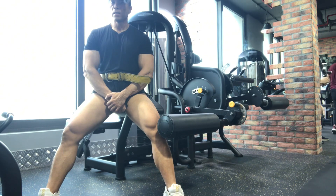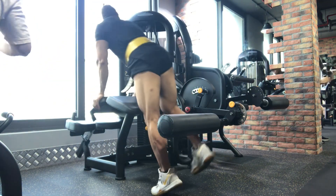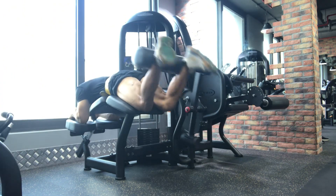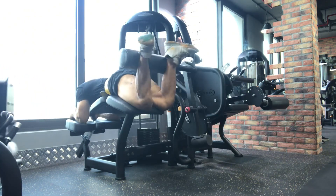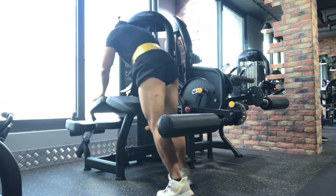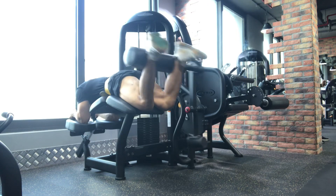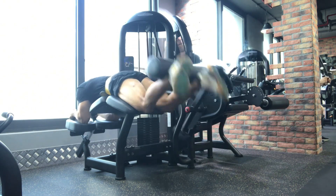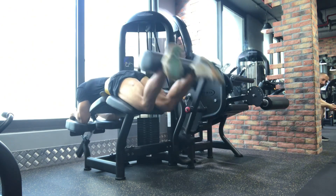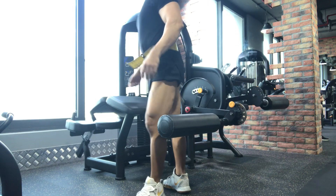Maybe we will do 10 reps on the drop set. Let's go — we push through the set with effort, completing the reps.